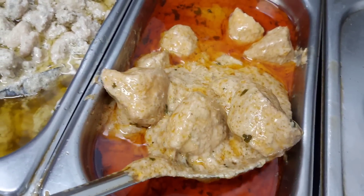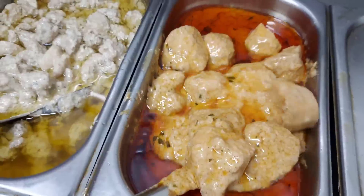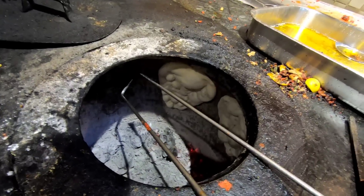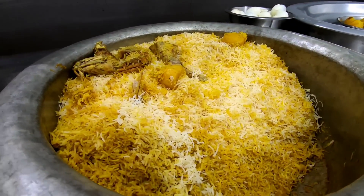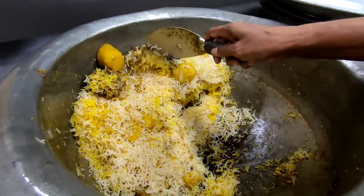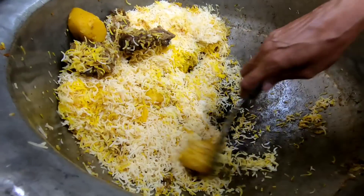Boneless chicken butter masala - the gravy has a telltale richness, baap re baap! Look at that - with roti and naan. This place is quite well known. And here's the naan with chicken biriyani - such a big portion in one plate, just like this.